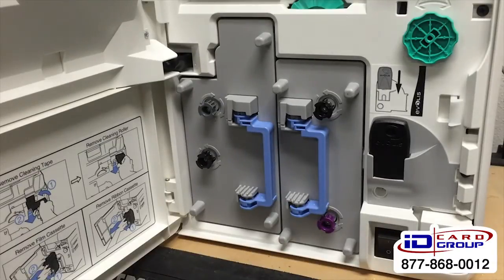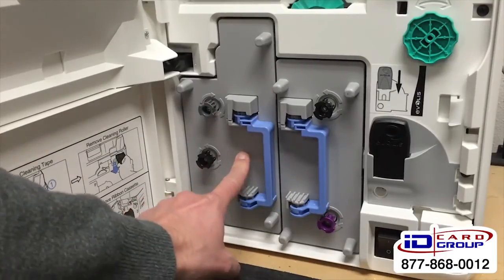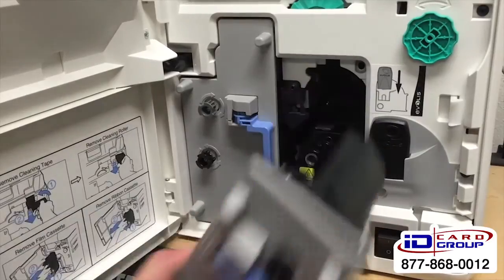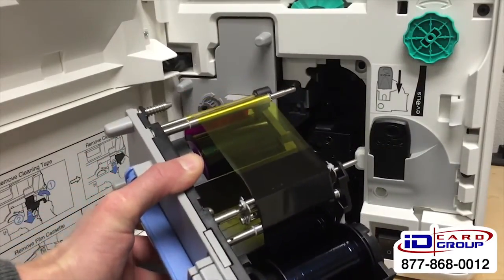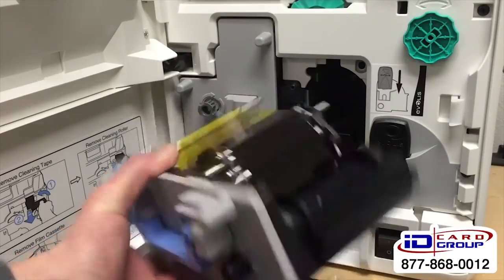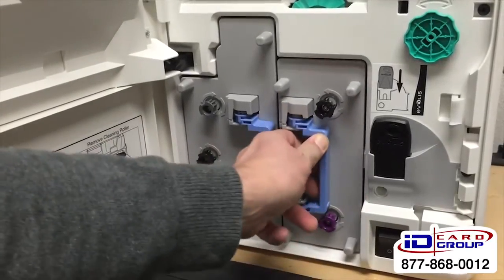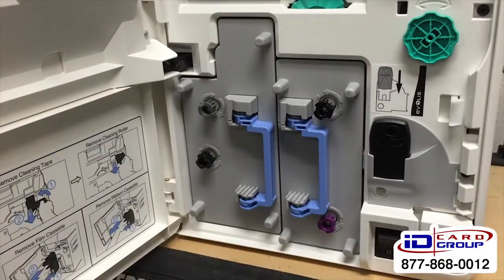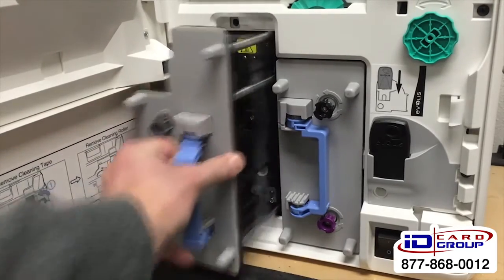The Advancia is a reverse transfer printer, meaning it has color film on one side and a clear retransfer film on the other. For the color film you have two options: a YMCK ribbon that gives you 500 prints, or a YMCK ribbon that gives you 400 prints — determined by whether you're doing full color on one side or full color on both sides.